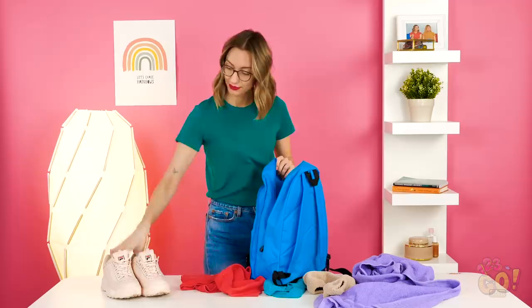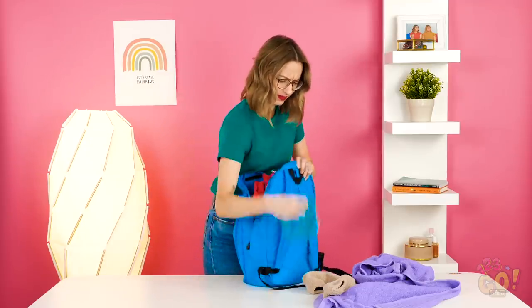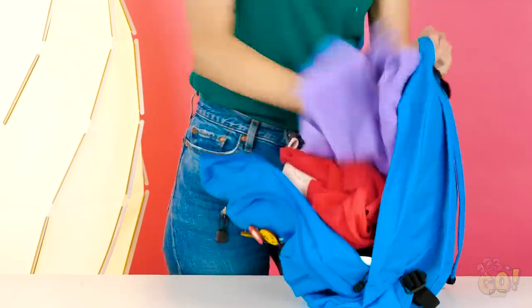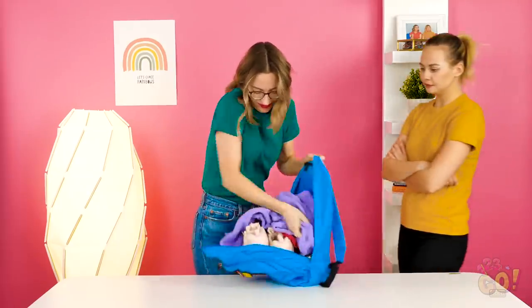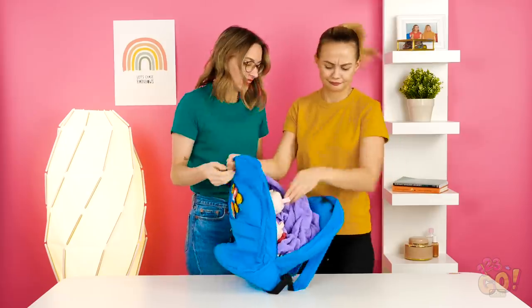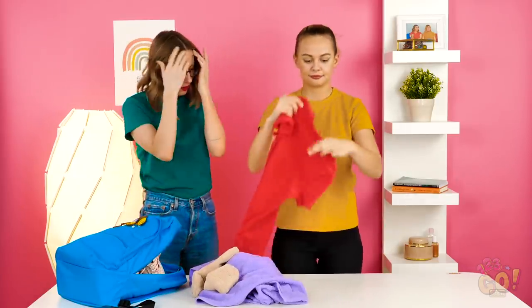Packing for a trip there, Helly? All that stuff should fit into your backpack, right? It's just a short two-day trip, after all. Maybe if I just keep shoving it in again and again, it'll all fit? I'm never gonna make it to my trip on time! Packing trouble? Let me show you a little packing hack my mom taught me that never fails to save space.